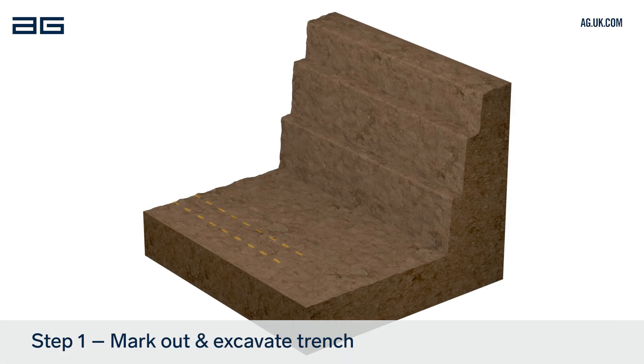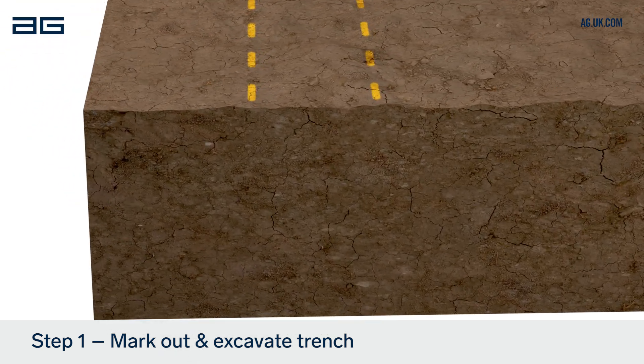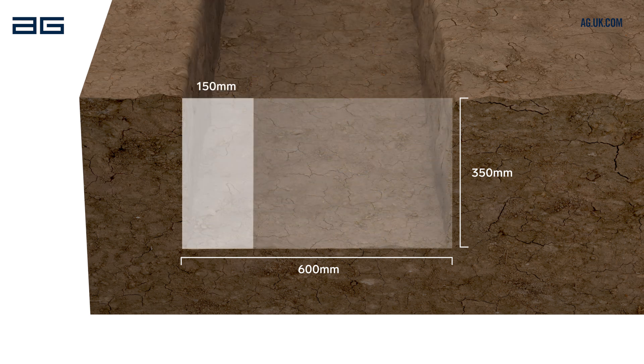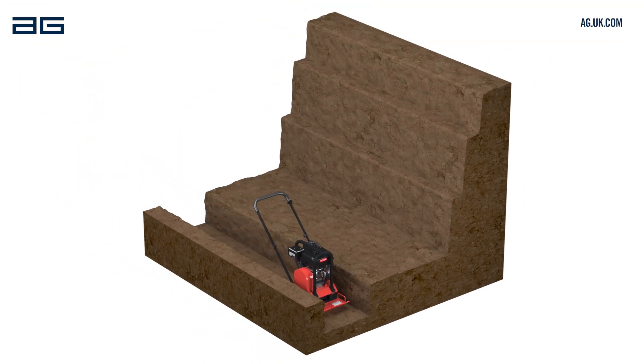Begin by marking the location of the wall from the drawings or by agreement with the engineer or customer. Excavate a trench 350mm deep and 600mm from front to back. The front of the trench should be approximately 150mm in front of the desired wall face. Compact the base of the trench using a plate compactor or heavy tamper.